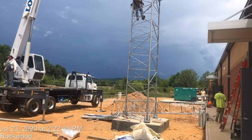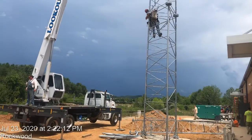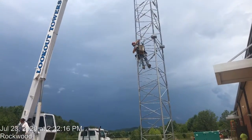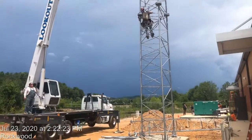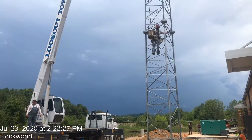Hi guys, this is engineer Radha Mutharj. Today I will show you how to install the communication tower for our building. You can see now we installed the first part, now we installed the second part. The height will be 150 feet.